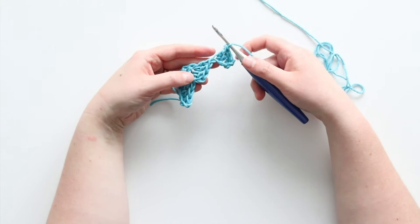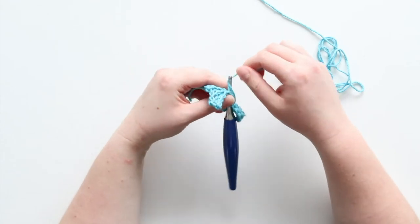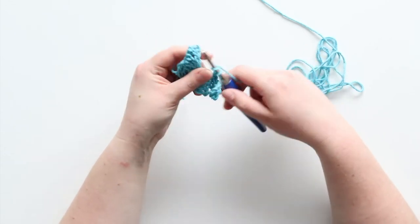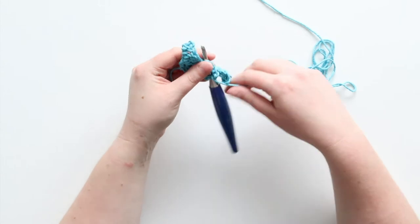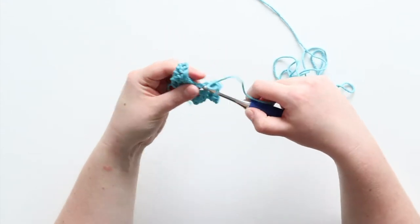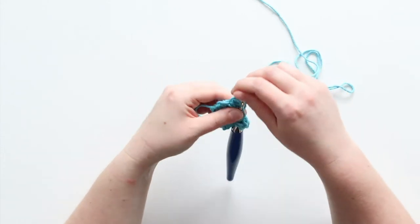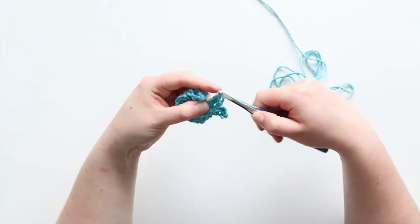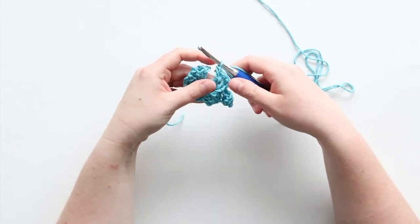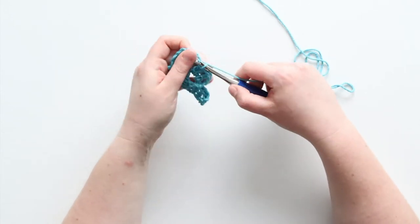Now I've got my first square and I'm going to join to the previous row with a slip stitch in this chain two spot. Now I chain two of my own and put three double crochets here. Then I've got my next square, and now I join to that chain two from the previous row.